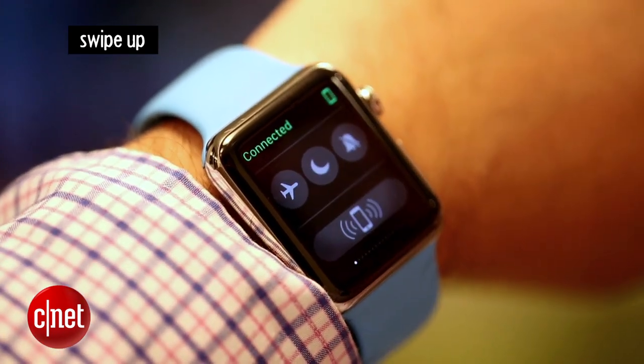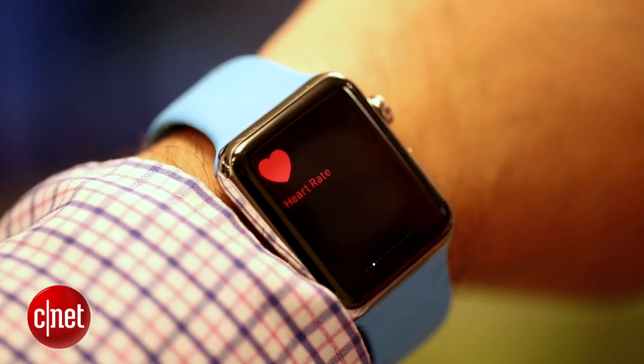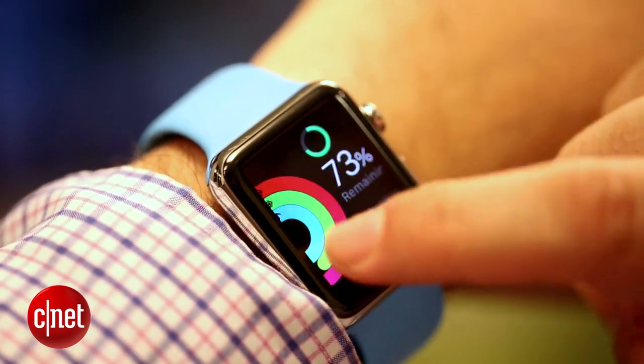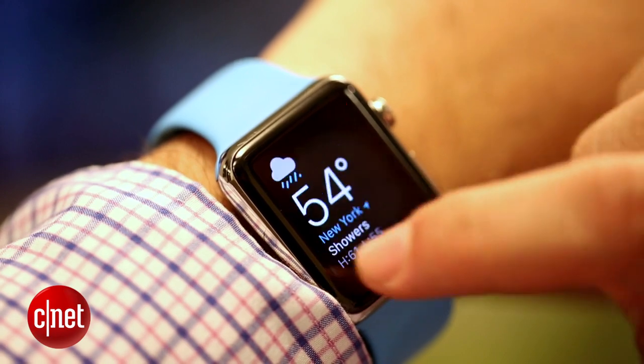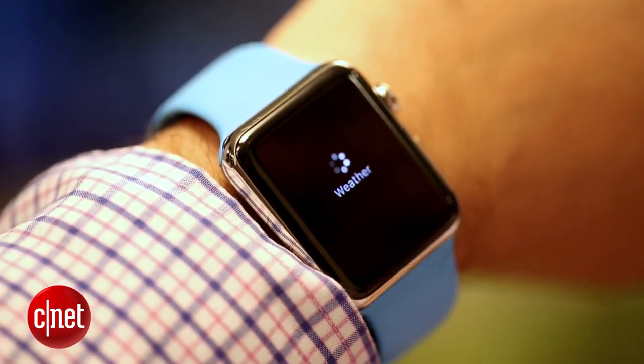Two: swipe up. This brings you to glances. Glances are little widgets that operate like little mini apps on the Apple Watch. You can use this like an app dock. Click any one of them and you can go to the full-sized app. It's a great shortcut. You can set it up in settings.